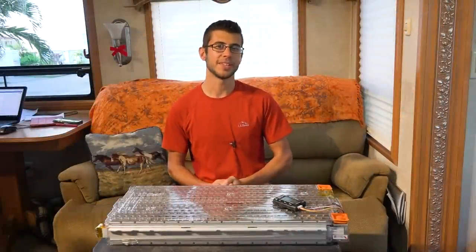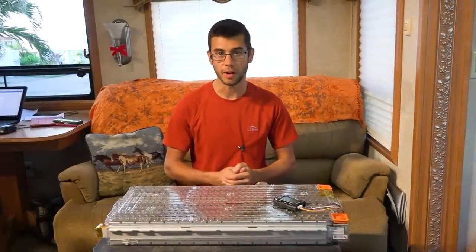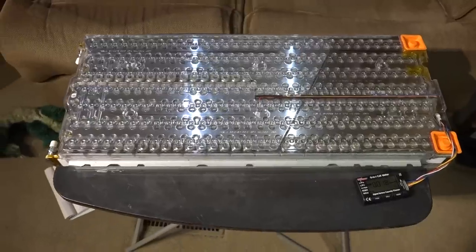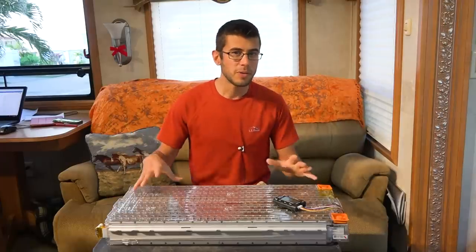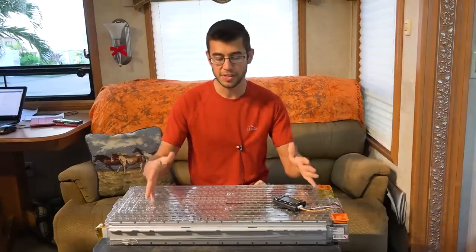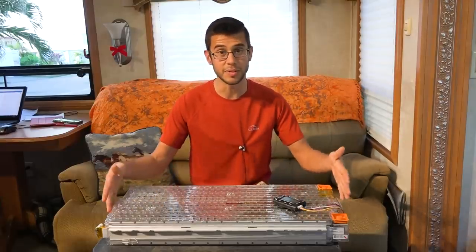Hey everyone, I'm Tom from Morton's on the Move and we are in the middle of a solar installation on our RV. A big part of the solar installation is the battery, and the thing I have sitting in front of me is the battery we're going to be using to power our RV. We're about to install this in its permanent location where you won't be able to see it, so I wanted to take some time to talk about it while you still can.